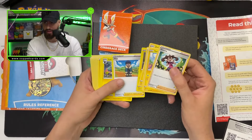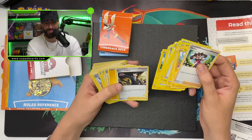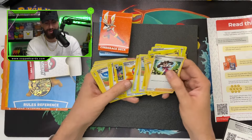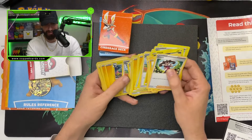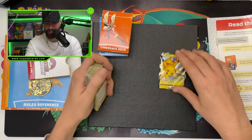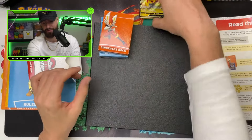Look at all these trainers it comes with. You got a Yamper, a Great Ball, a nice Hop, a Switch, a Shauna, a Boss's Orders — non-Holo too, which is cool. You got a nice heal, a lot of Switches, some Shaunas in there. That's a W. And the fact that it comes with a Pikachu V itself — I had no idea. That is awesome. We will take that any day of the week. Pikachu V, get in.